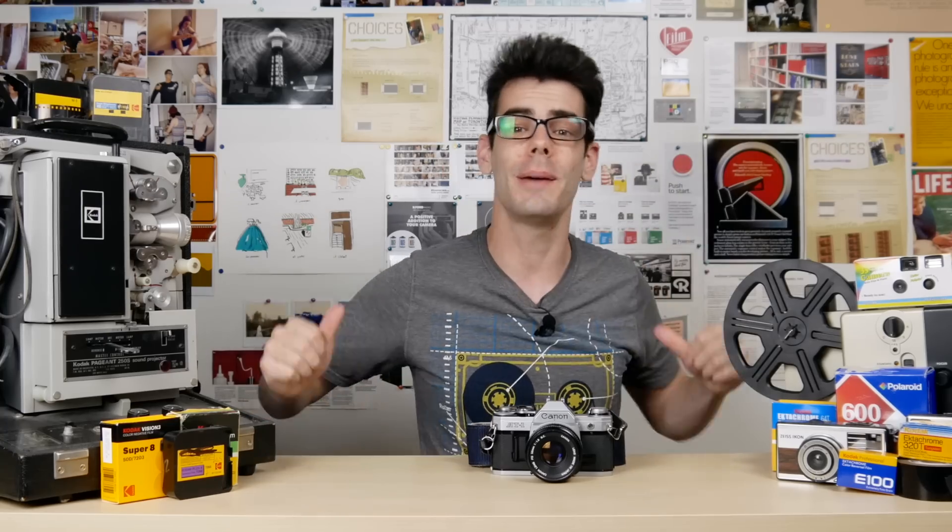Hey guys, what's up? I'm Noah, this is Analog Resurgence, and I'm pretty excited because for the first time in like two months, I'm doing a roll review, and today I'm looking at Farania's P30 black and white film.